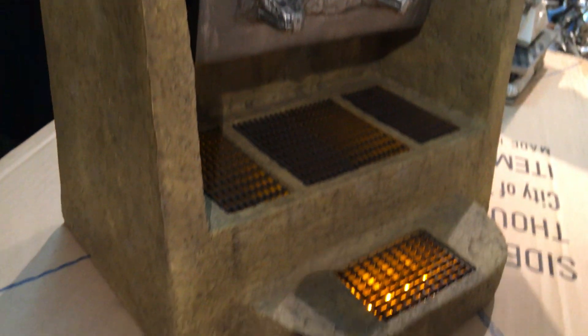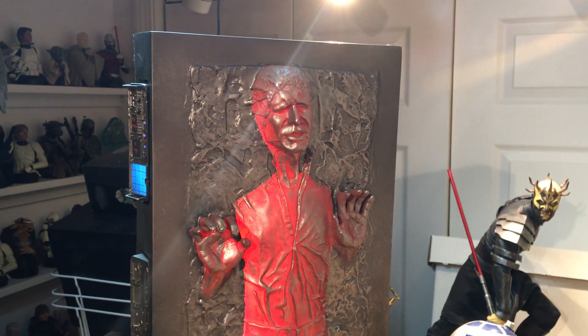Very impressed with this piece. Like I said, just a quick impromptu review to show you guys — I had no idea how cool the light-up feature was on this. Alright guys, enjoy.